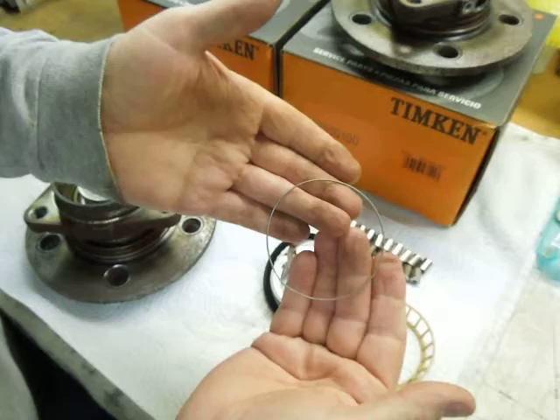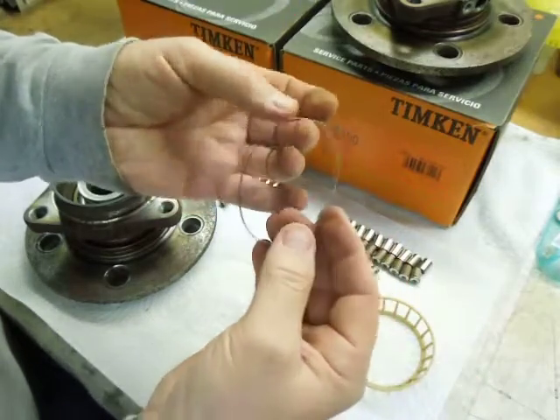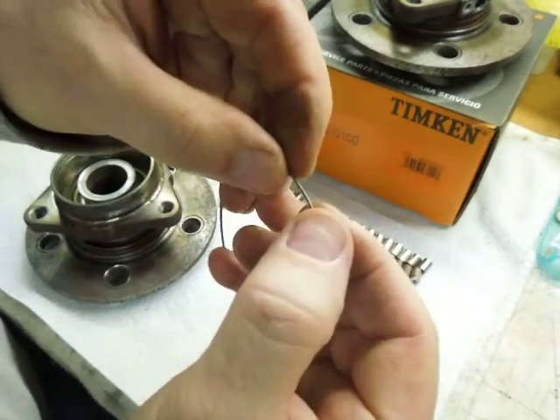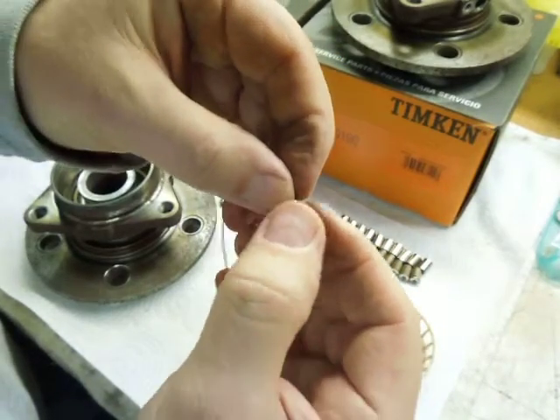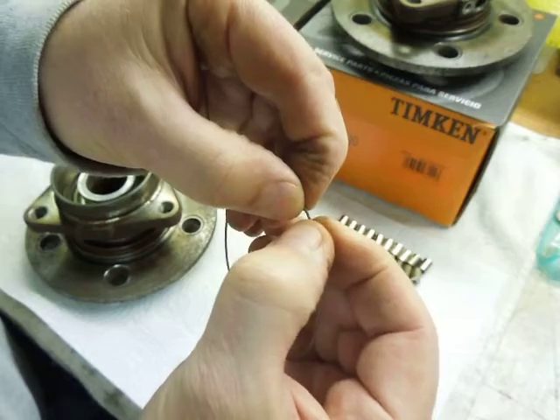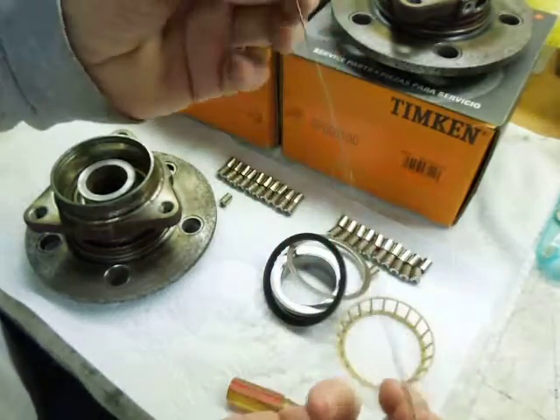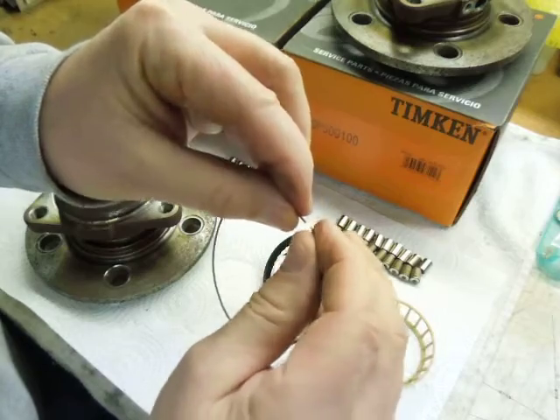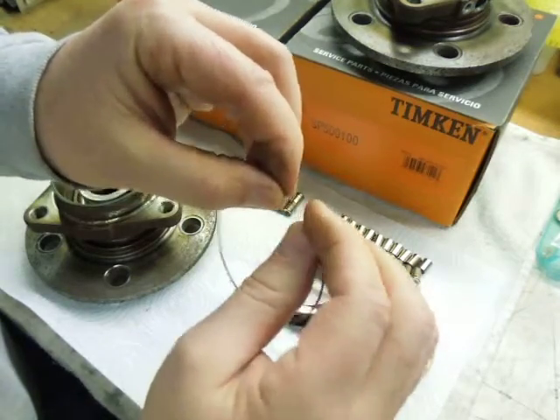The garter spring is not one continuous spring — it's actually two sections, or one long spring, that's put together. If you look at this end right here, there's a low spot. You can unscrew that, and that's how they're put together. Since the pitch is the same, you can just screw them together — they just thread together.